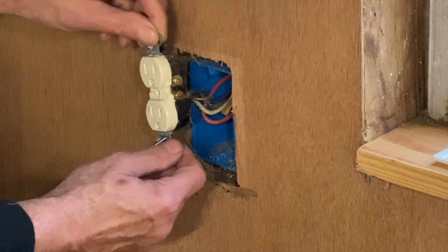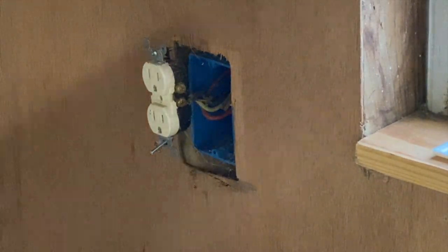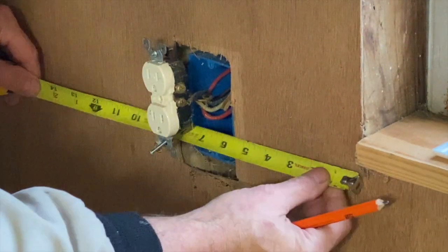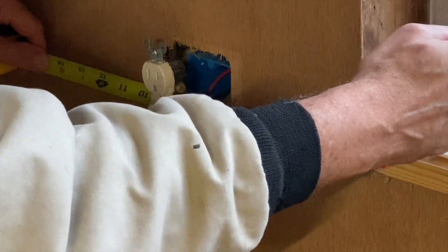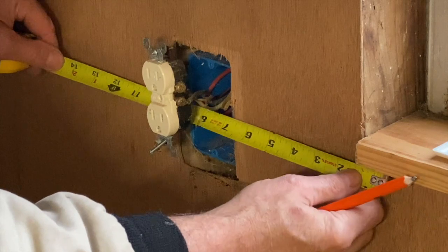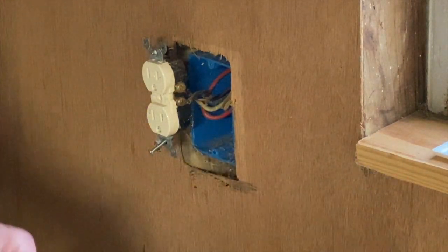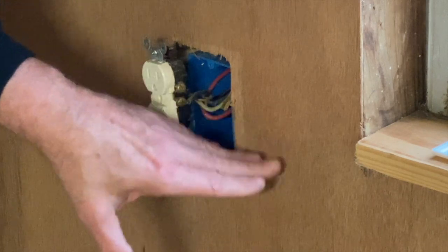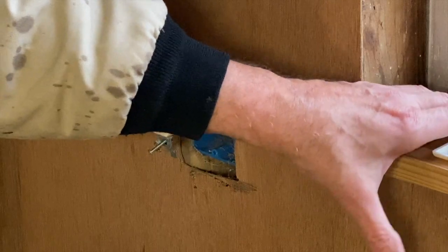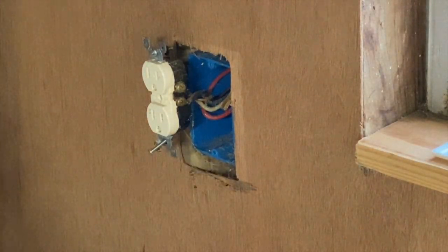To get our position, I'm going to measure from the window. I'll use the beginning of the glass as an easy reference point. Center of the box is about eight inches from the glass, and it looks like it's exactly centered height-wise at the bottom of the window sill.